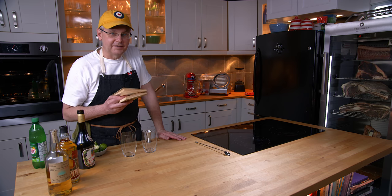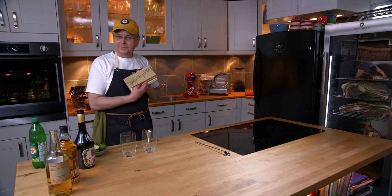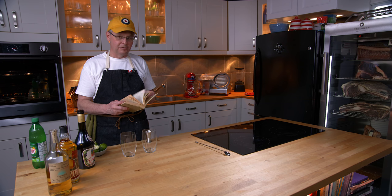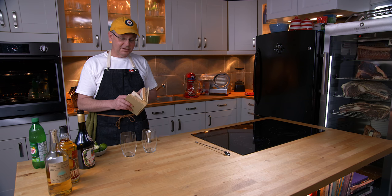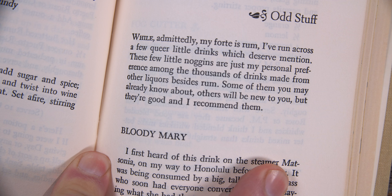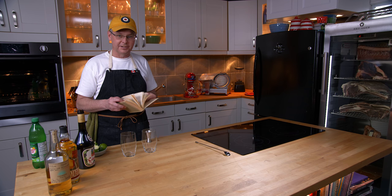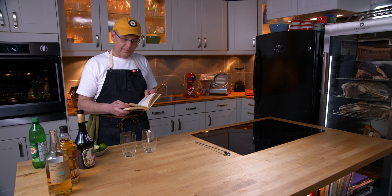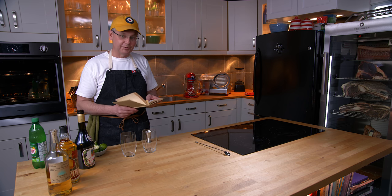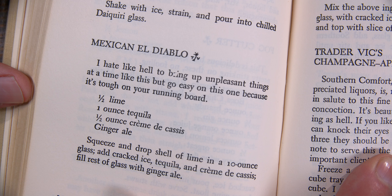Welcome friends, welcome back to Cocktails After Dark. Today we're going to do another cocktail out of Trader Vic's book of food and drink, the total party manual and guide to rums. This drink comes from the section called Odd Stuff. Trader Vic admits he is a rum person and that most of the cocktails he makes or drinks are made with rum, but he's got some odd things that should be mentioned. So we're going to make Mexican El Diablo. This cocktail book is from 1946.